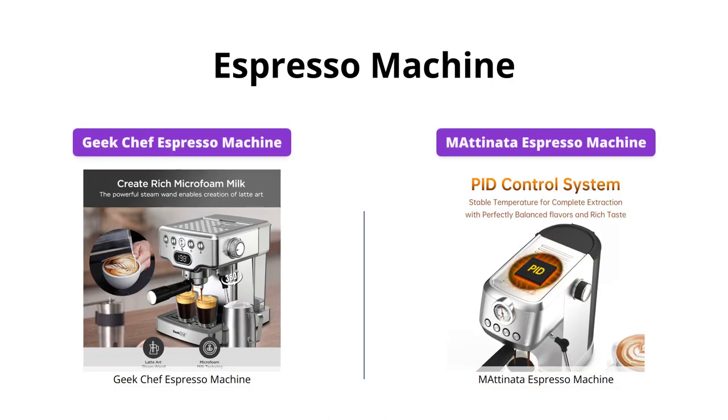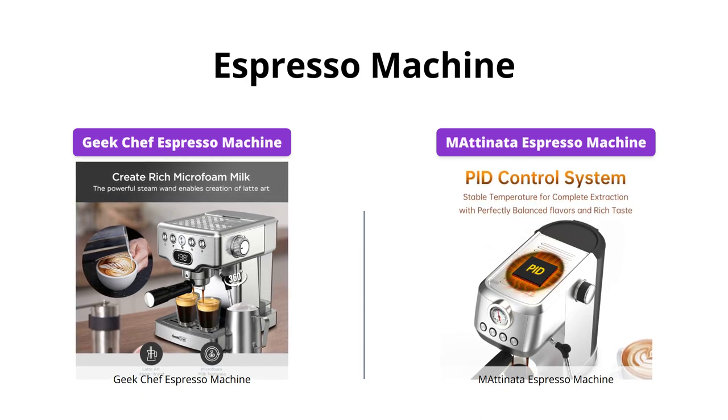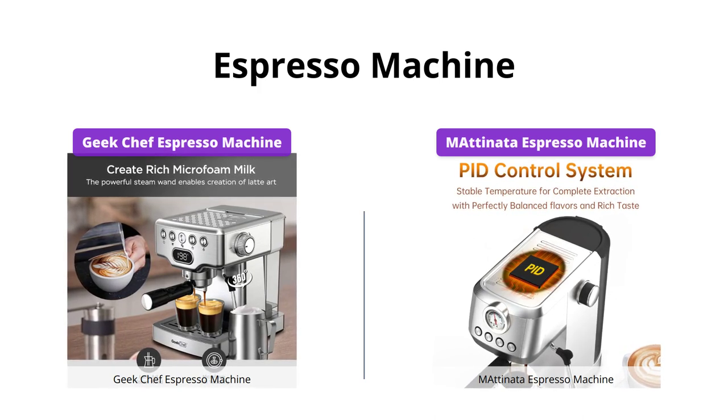The Geek Chef and Emadonata machines are both professional espresso machines. However, the Geek Chef machine has a strict temperature control system to make your coffee taste perfect, while the Emadonata machine has four buttons designed that meets all needs, making it easier to operate for beginners.